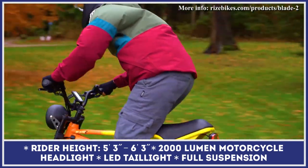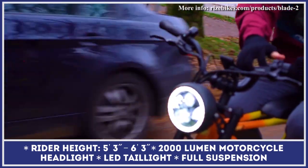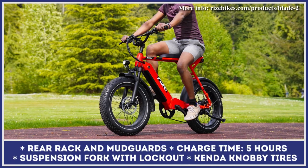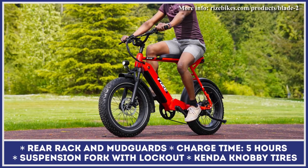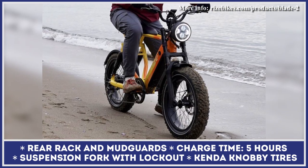In terms of performance specifications, the Blade II is a Class III electric bicycle, meaning it has both a pedal assist system and a power-on-demand throttle feature. Its 1,000-watt electric motor can push you to a top speed of 20 miles per hour in urban riding conditions and up to 30 miles per hour when off-road mode is engaged.